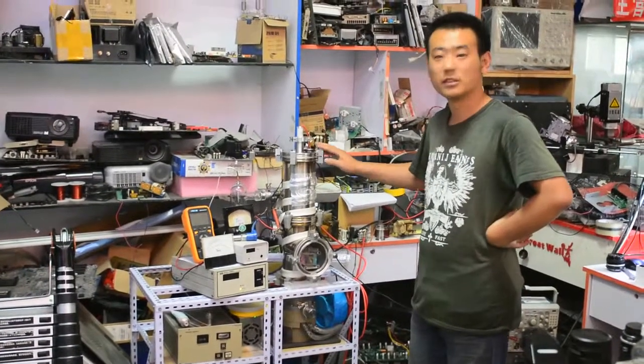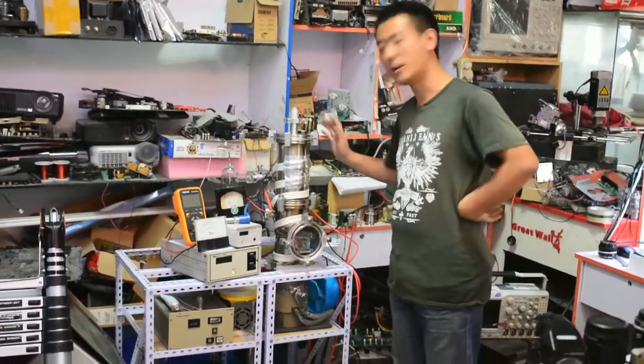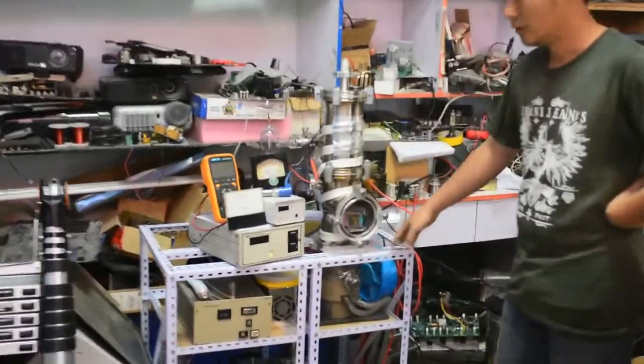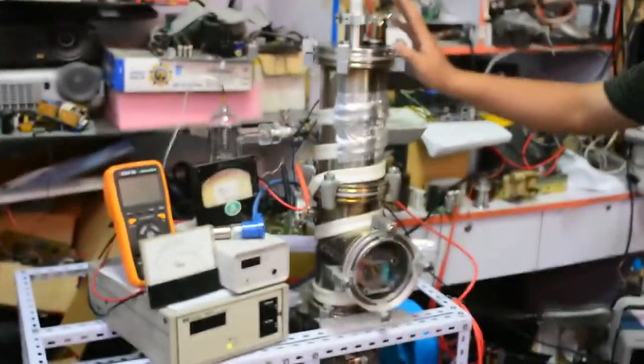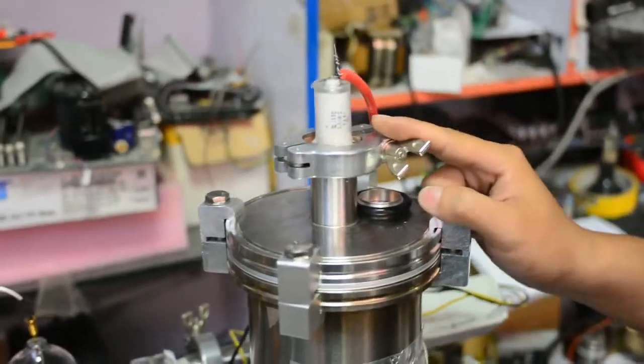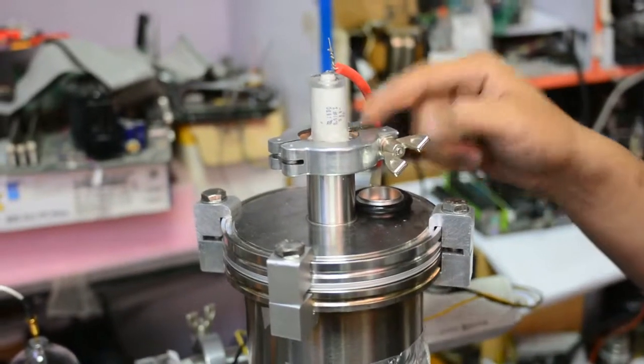Hello everyone. This is my new project — a scanning electron microscope. This is the vacuum system. This is a high voltage connection for the vacuum seal, made by myself with a piece of copper and a high voltage capacitor.